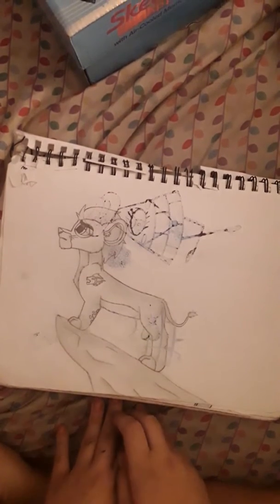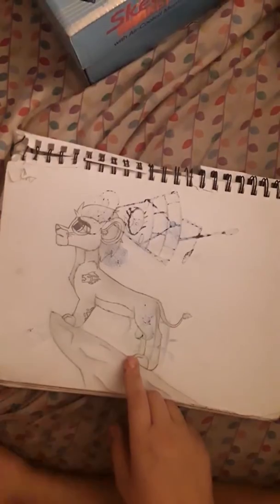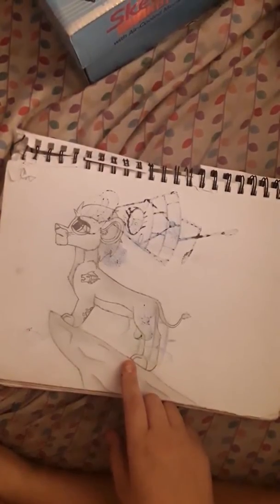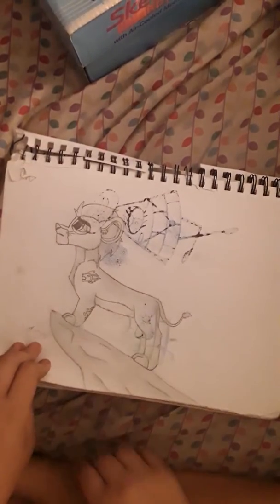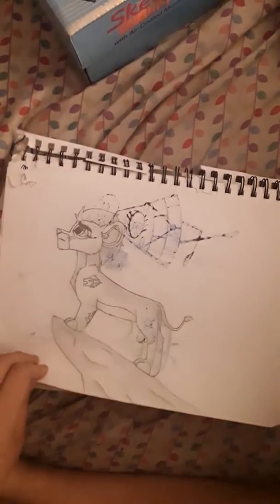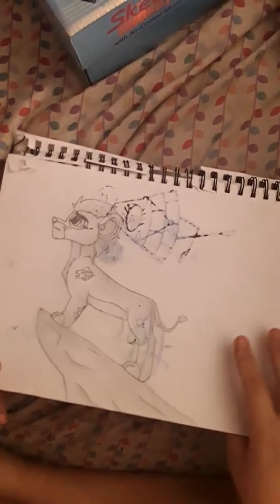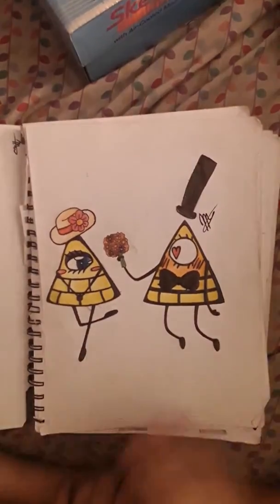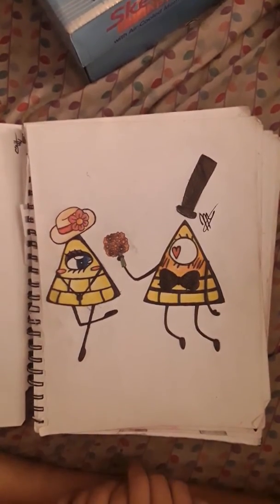I saw people complaining about — I don't remember this guy's name — one of the Lion King characters from a Disney Junior show or something. I redrew him trying to be as similar to the original art style as I could, and I redrew him more detailed. And this is the Gravity Falls one — I gave Bill Cipher a girlfriend because he seemed lonely. And Bill Cipher is my favorite. He's awesome.